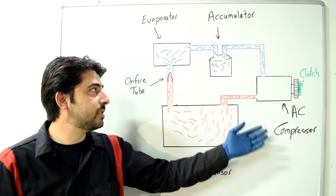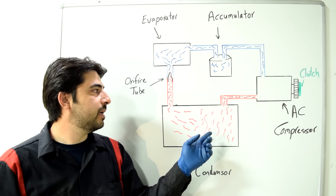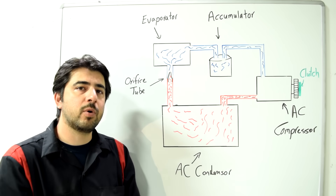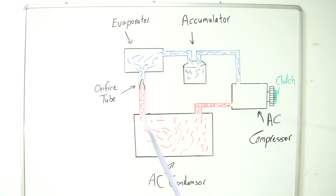When the compressor is off, refrigerant leaks back from the high pressure side into the low pressure side, equalizing both — that's what you want to see with a working system. If you have a clogged orifice tube, refrigerant can't pass from high to low, so you'll get different numbers on each side.